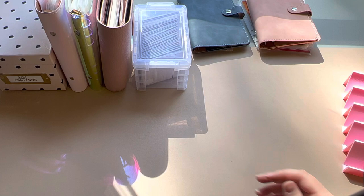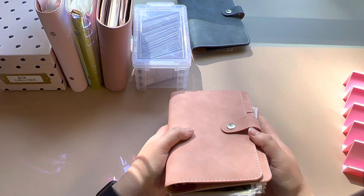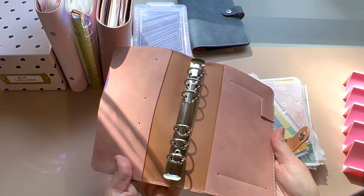Our next binder is our long-term sinking funds. It's kind of a darker pink, also off of Amazon. I got a couple of new binders.